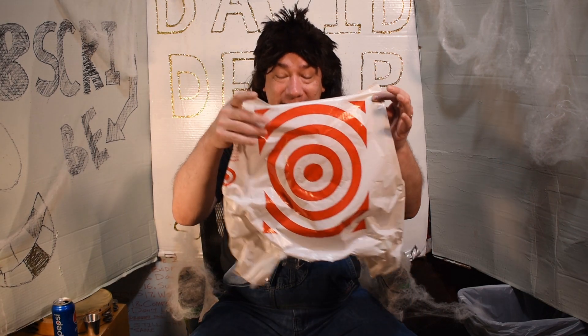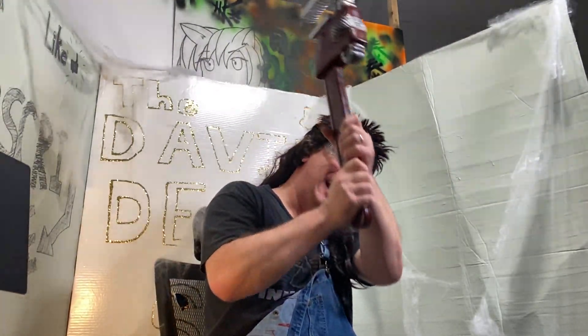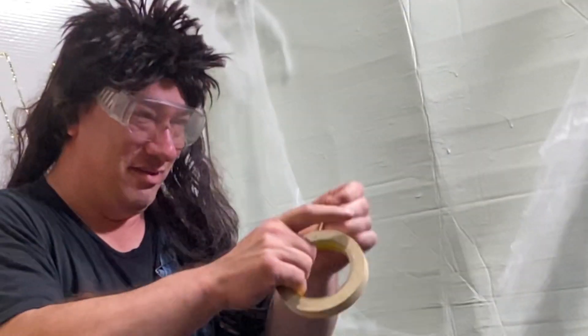Now that we're all cranked up on sugar, it's time to make our Halloween mask. All you're going to need is a plastic bag, some tools, and your imagination. It's time to clean — put that on. Mask, made for you in seconds. Let's see if it works.